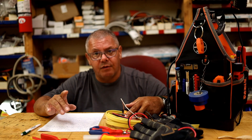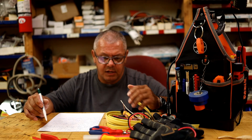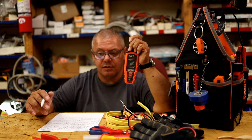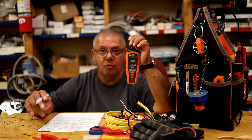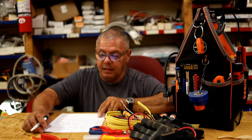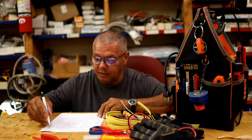When changing outlets, taking a photo of the wiring before you disconnect is a good idea so you can put it back the way you found it. But that's not enough — the person before you could have wired it wrong. Use an outlet tester to verify the wiring is correct. I need to put a video link on that.